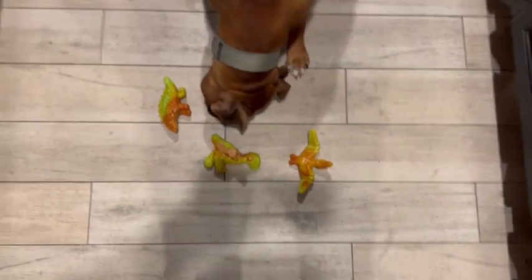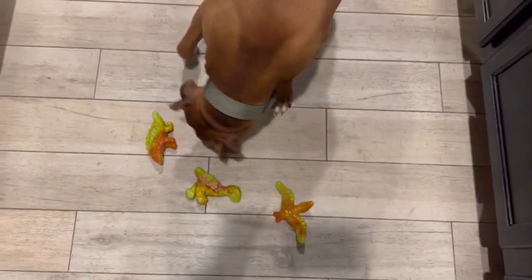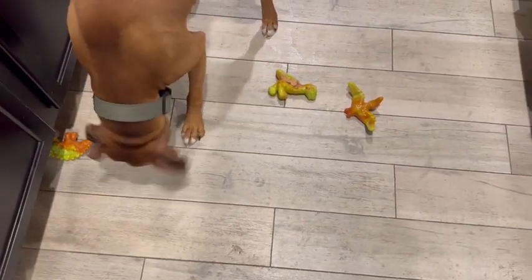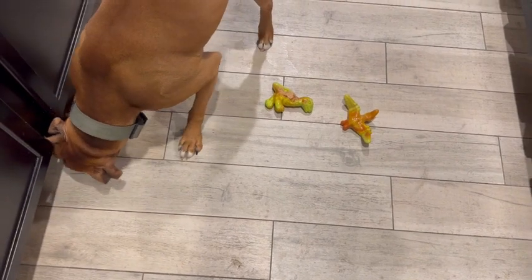So I'm super excited about these. I expect them to last a very long time given how hard they are and what kind of material they're made out of. Highly recommend and I hope you enjoy!